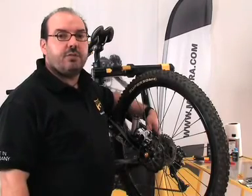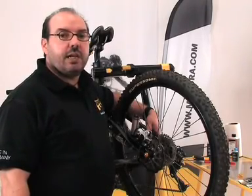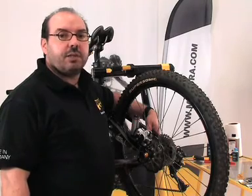Hello and welcome to our Magura Video Workshop. In this video, I will offer advice on counteracting noises generated by the disc brake.